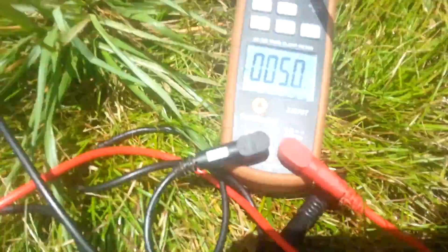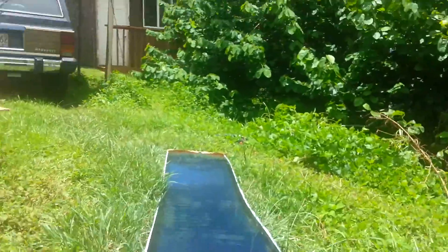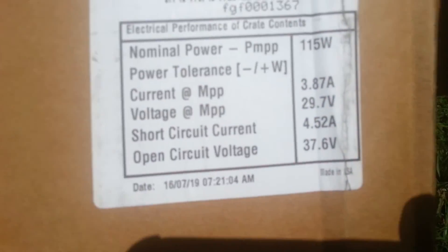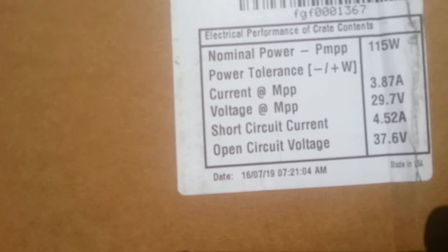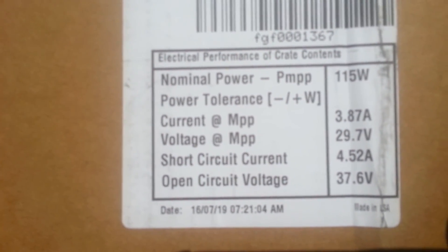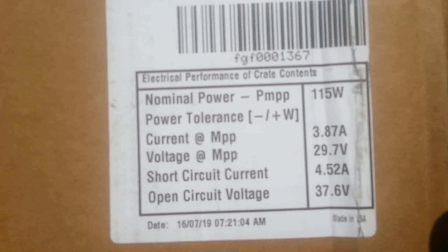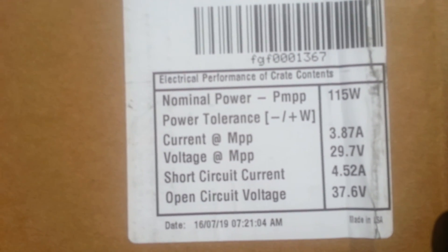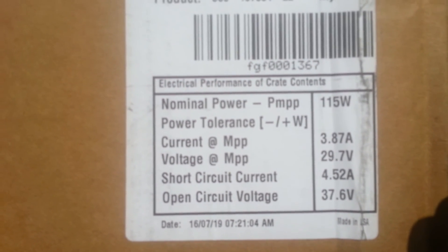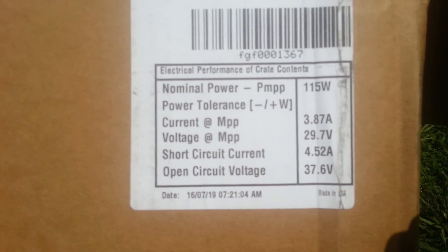If you compare those readings to what it says it's supposed to be on the box: 115 watts, 4.52 amps. I thought I saw it doing five amps. It's 37.6 open circuit voltage — I didn't see quite that high.